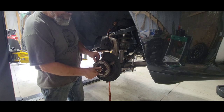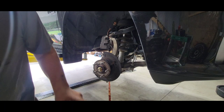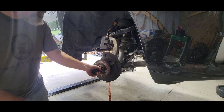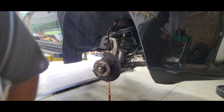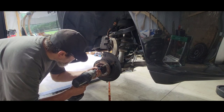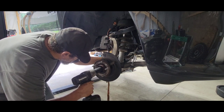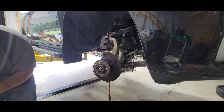Time for the spindle nut — I'm reading 185 foot-pounds on that one. Don't use an impact to torque it. I am going to use an impact to get it close, but don't use an impact to fully tighten it. You've got a little left — now I'll torque it properly.